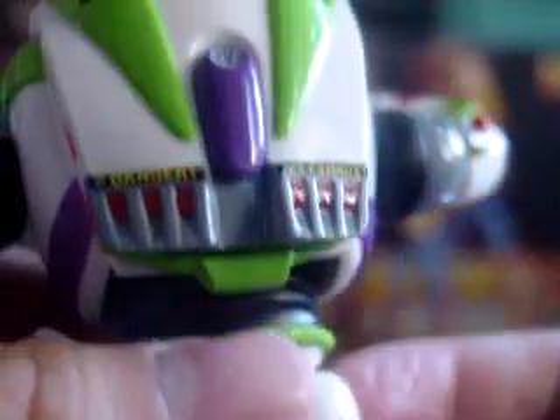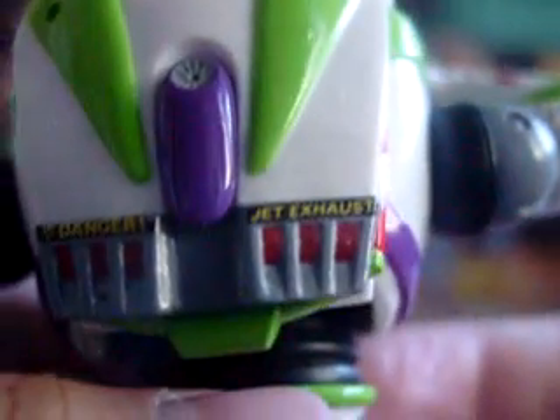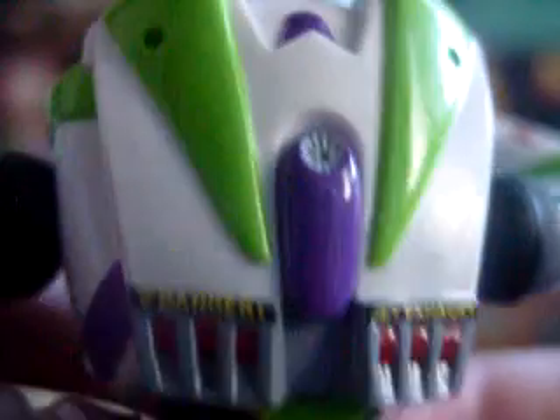See here in the back, you can see his jetpack tails, jet exhaust, and a 'Danger' label. Real nice touch. And you can see the wings are retracted.